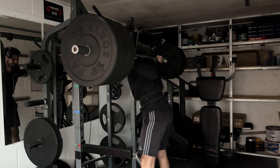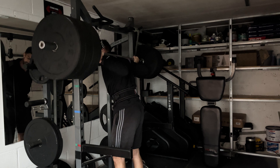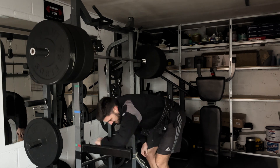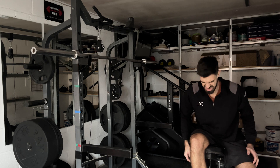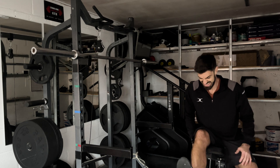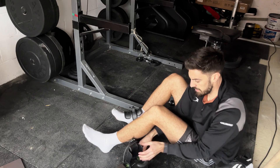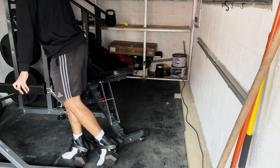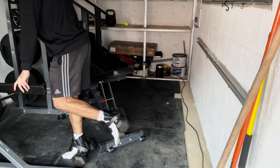Sure, squats are great, but sometimes you want to do leg exercises that aren't such exhausting compound lifts. In a home gym, that isn't easy until you use your monkey feet. This simple bit of gear helps you do leg extensions and hamstring curls, so on those days you feel a little lazy, you can still get a good leg pump.